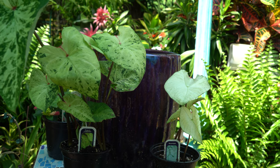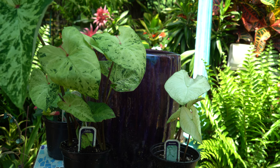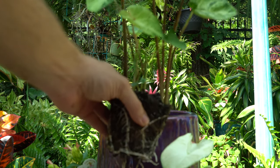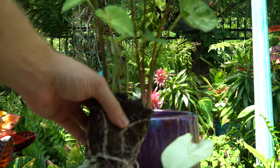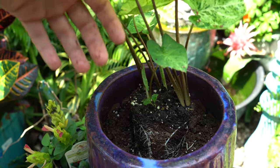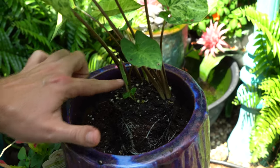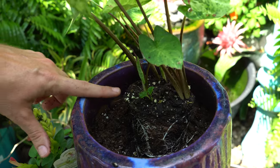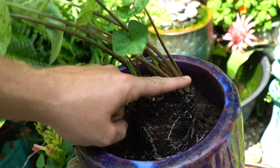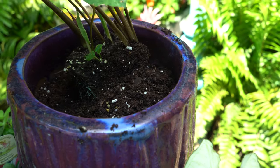I'm working with a smaller pot here, so I'll probably keep this as something I can bring inside during winter months. The main thing to remember when potting up a caladium is just don't plant them too deep — maintain the same soil line. I'm using an all-purpose potting mix; I added a little slow-release fertilizer and some Espoma Bio-tone Starter to help get things going. I have the top just a bit below the surface of the pot so water doesn't overflow.